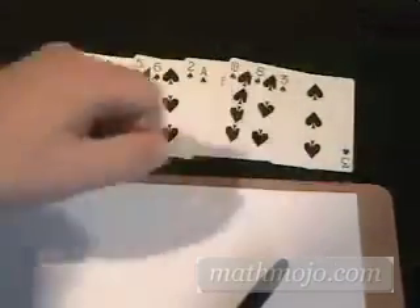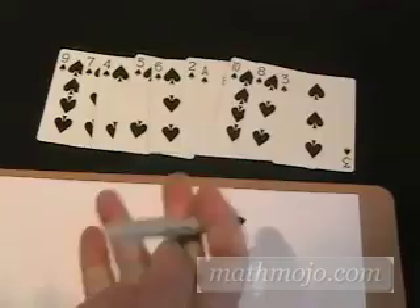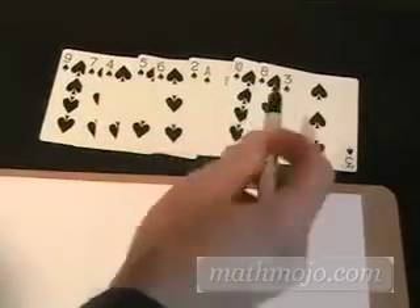Now in your mind, pick a number that you'd like to multiply this large number by — a number that you'd like to practice. Let's try the number three because it's really easy in the beginning. So we're going to multiply this entire number by three.